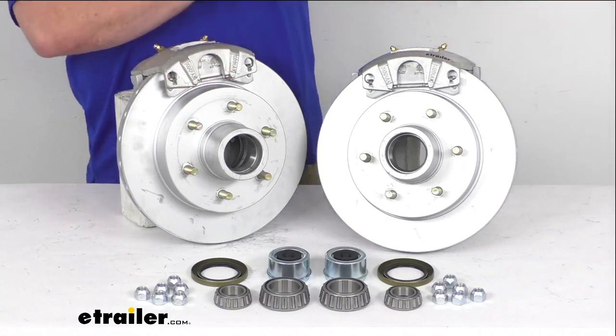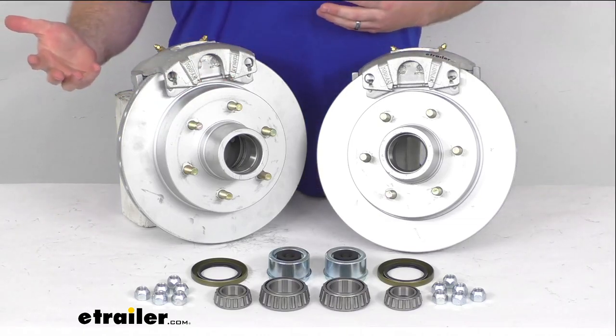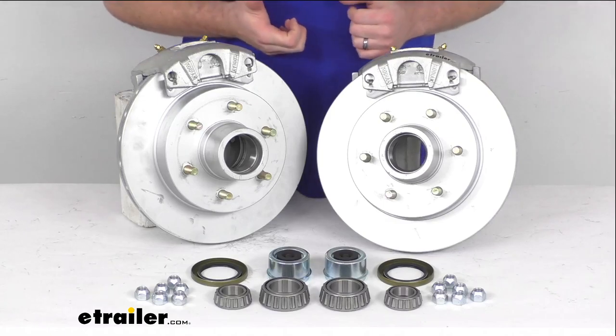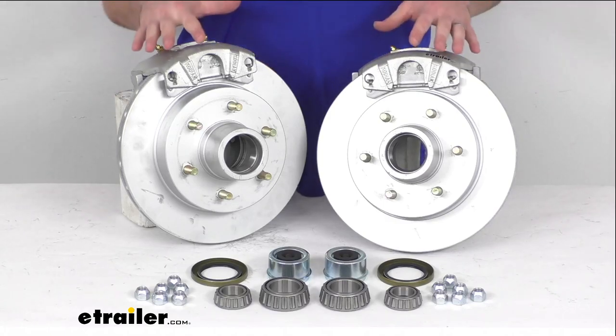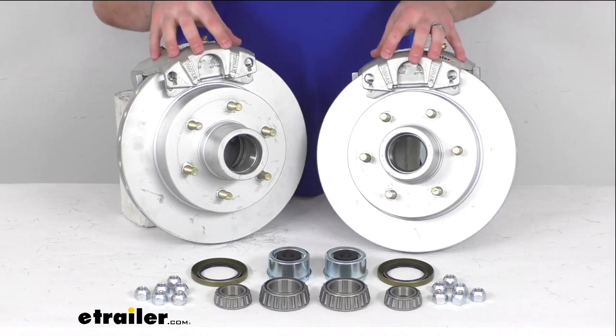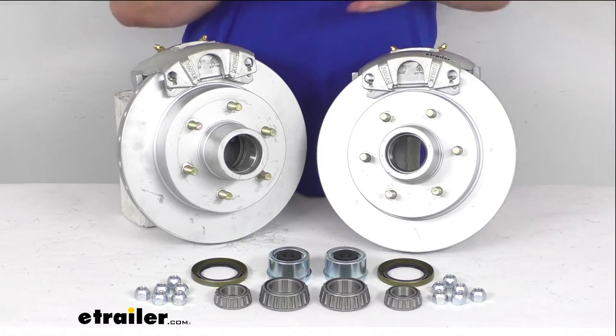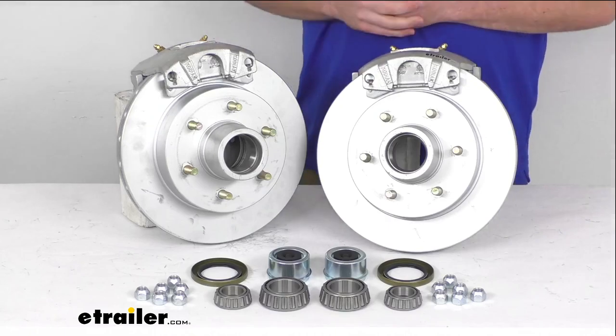The one caveat with disc brakes is that they are going to require a higher line pressure than your standard drum brakes. You are going to need a hydraulic brake actuator and brake lines that are rated for 1,500 PSI or above in order to activate your brakes. If you don't already have that, we do sell those separately here at eTrailer.com so you can get the full setup.